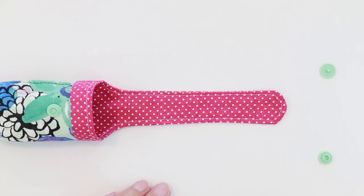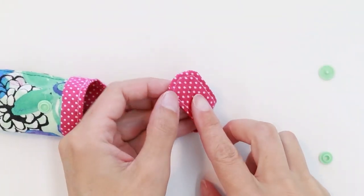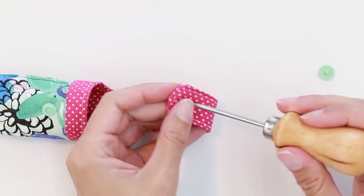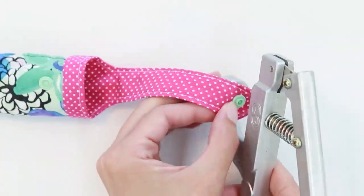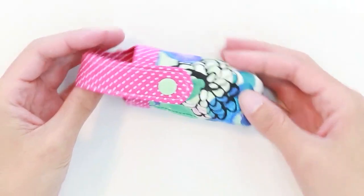The last step for the loop handle version is to add the snap. Find the mark you made using your pattern piece and add either your snap or your velcro. And we've finished our loop handle bag.